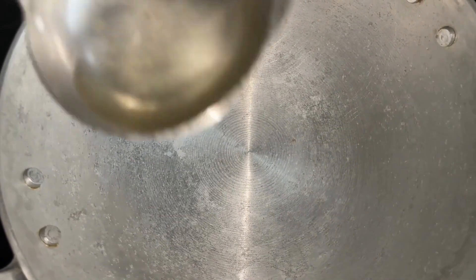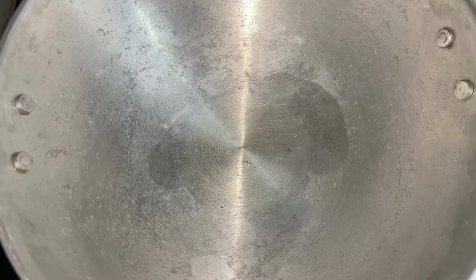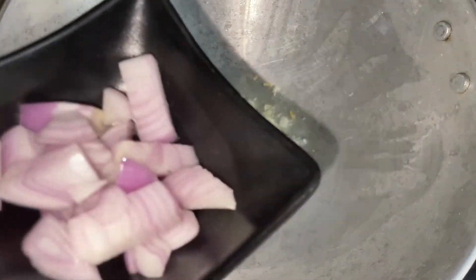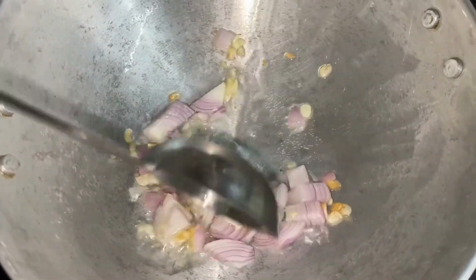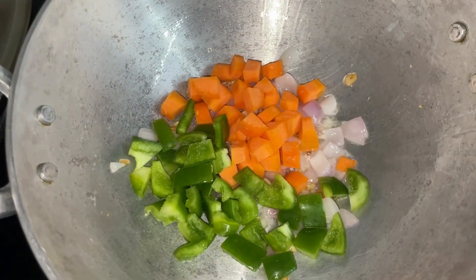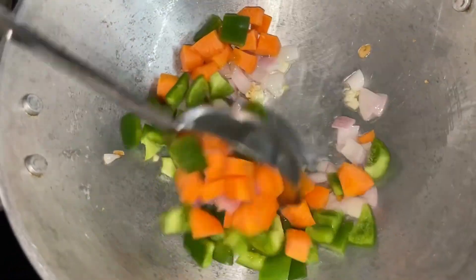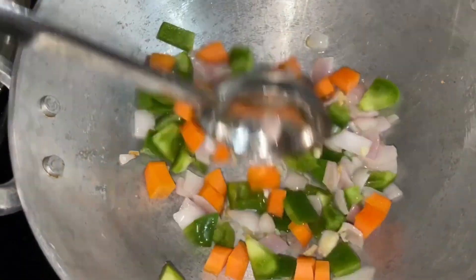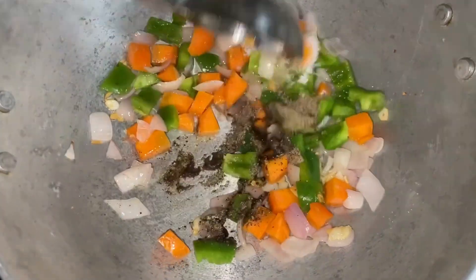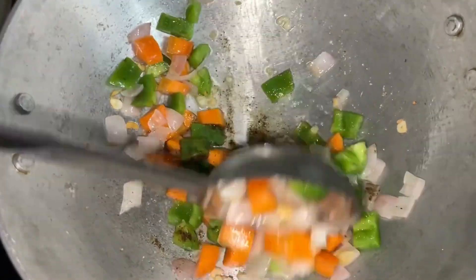In a deep-bottomed vessel, heat some oil and toss in the remaining garlic. As it sputters, add in the chopped onion. Once the onions turn a little translucent, toss in the other veggies and give this a good mix. Then add in salt and pepper and give it a good mix.